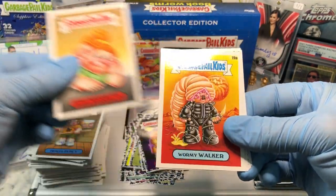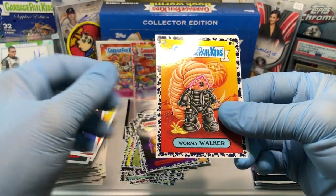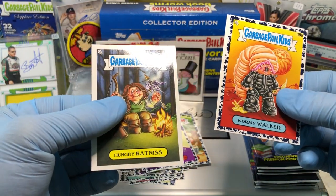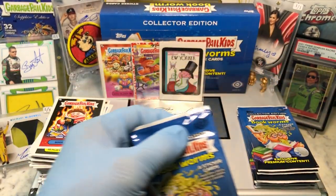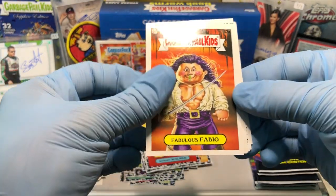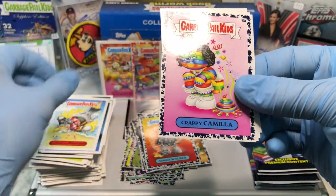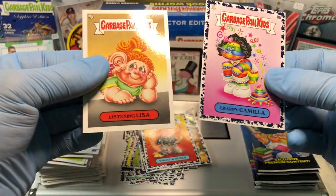A Pierced Percy, Audio Brooklyn, Warmy Walker, Frostbite Buck, Warmy Walker Blue Parallel, Bewitched Whitney, Hungry Katniss, and a Book Burney. Then Carnivorous Carrie, Fabulous Fabio — this one's funny too — Wooded Woody, Jetstream Jonathan, a Crappy Camilla, Cal of the Wild, Doom Boone, and a Listening Lisa.